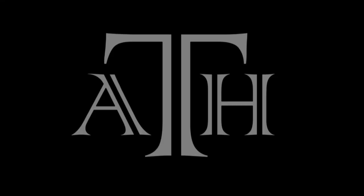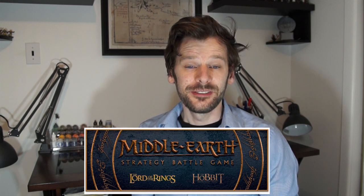Hey there, I'm Anders and let's talk some hobby. My favorite tabletop game is the Middle Earth Strategy Battle Game by Games Workshop, based on the film adaptation of Tolkien's work by Peter Jackson. These films and books were a huge part of my childhood and still shape my interest to this day. My favorite thing in the hobby is reproducing those armies and characters from the stories on the tabletop.